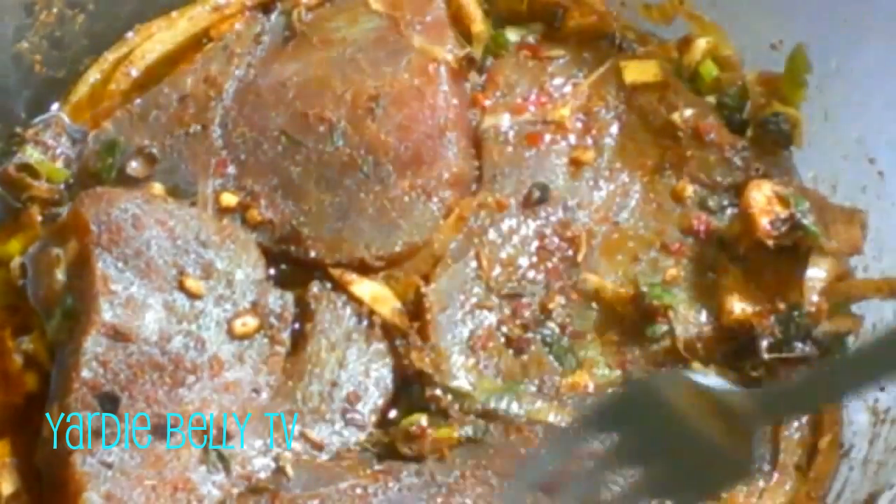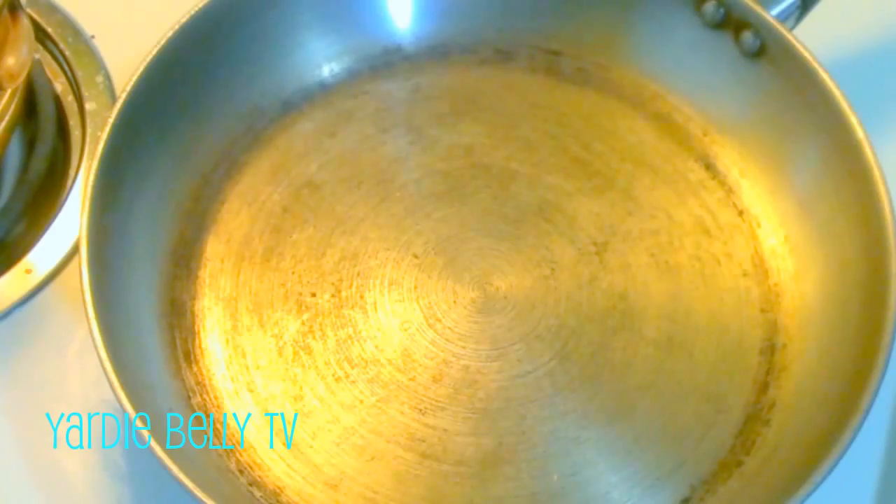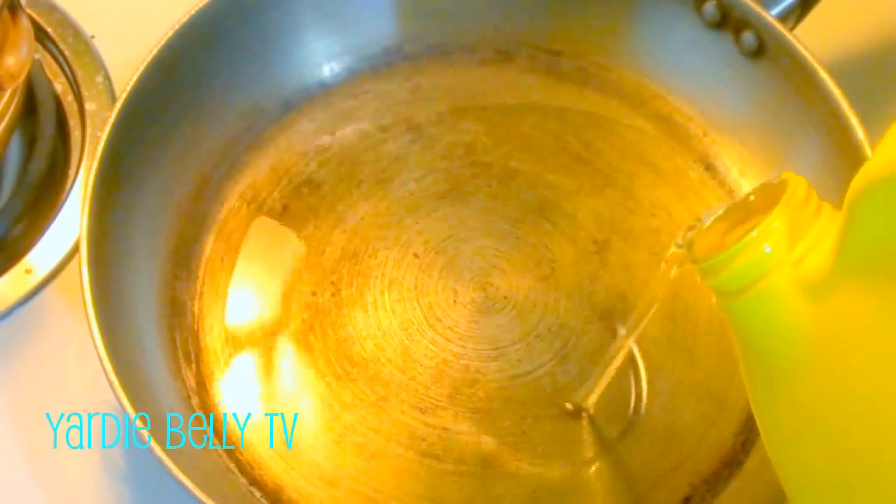Here we have our fish, marinated — I left it a little bit longer than 15 minutes, maybe about half an hour to 45 minutes, because I wanted to make sure the flavor went all the way through. Beautiful steaks. I'm just going to sear these in some oil, just to sear the sides, and then finish in the oven. I have a sauté pan on heat and I'm pouring in a generous amount of canola oil.